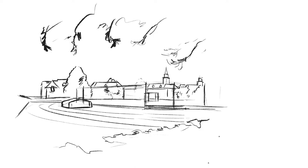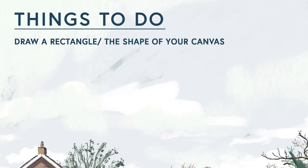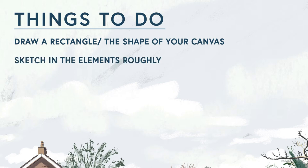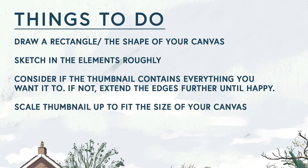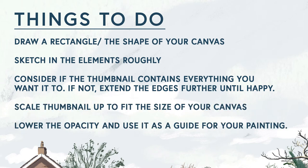Once the thumbnail is drawn, I expand it to fill the canvas, and here too I slightly tinker with where I place it until I'm happy — sometimes I give more or a little bit less sky. Things to do: start by drawing a rectangle or the shape of your canvas. Sketch in the elements — looking at where things connect helps when drawing the scene. Consider if your thumbnail contains everything you want. If not, keep drawing past the lines of your box and add new edges. Then scale it up to fit the size of your canvas and lower the opacity so that you can use it as a guide for your painting.